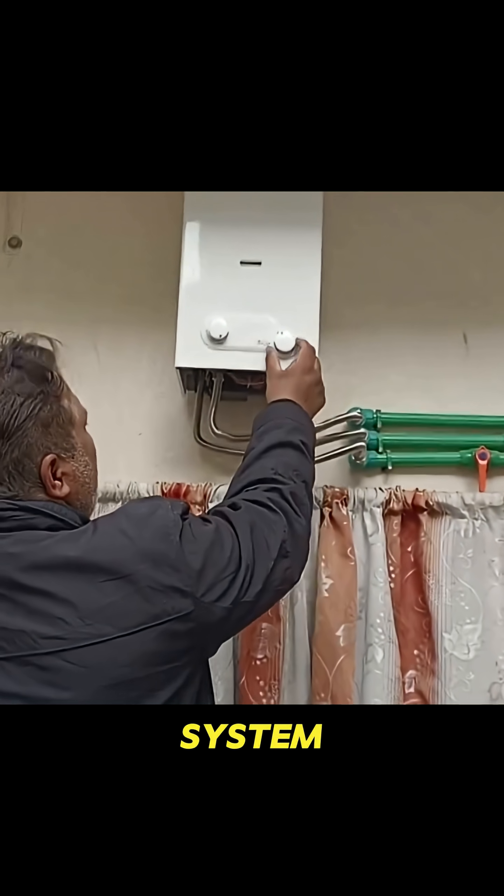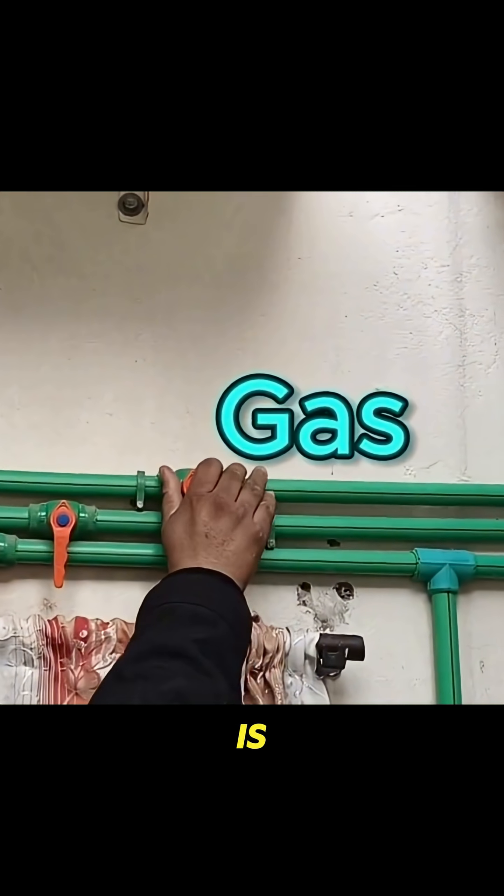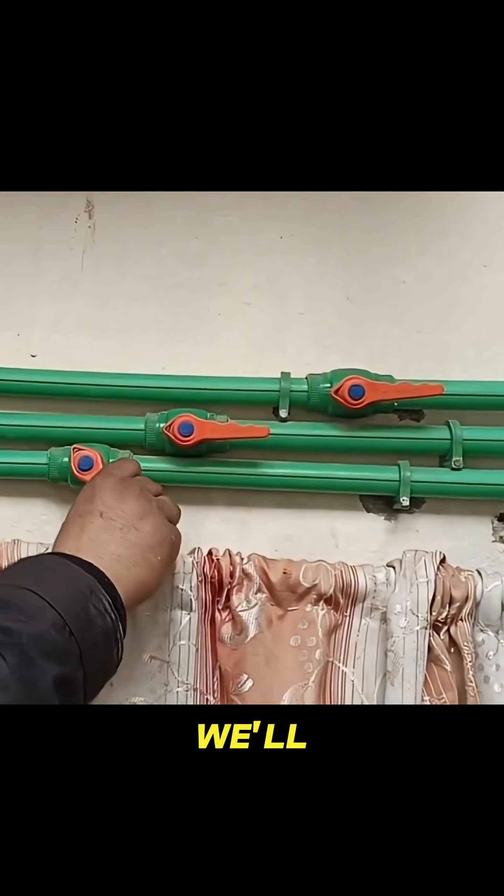Now we've supplied water to the system and also turned on the gas. Let's open all the valves — first is the gas valve, then the cold water valve, and finally the one from where we'll receive hot water.